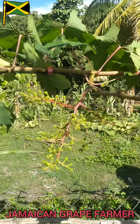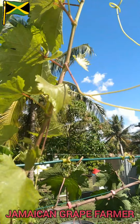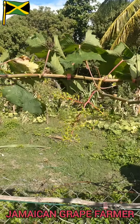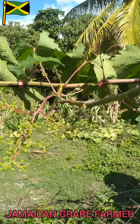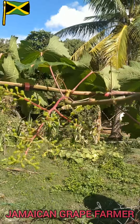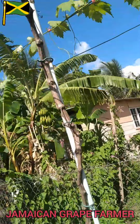With less fruit now, more energy will go to each fruit and that will result in them becoming larger. As you can see I had taken off some of these leaves and more sunlight is hitting it now. I'm gonna show you guys another bunch that I had taken some of the fruits from.